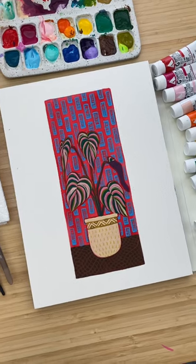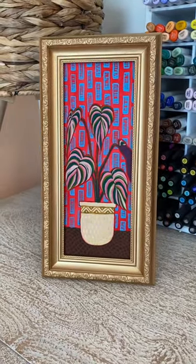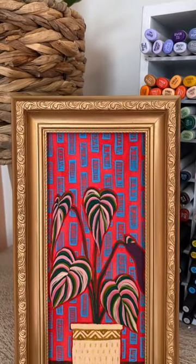Then I decided, you know what? We're good now. Let's put it in this antique frame. I love how it turned out. I love the whole vibe.